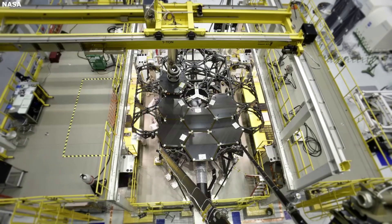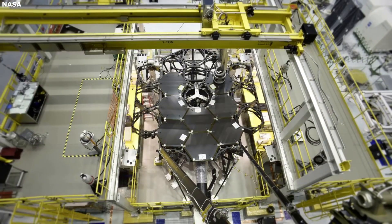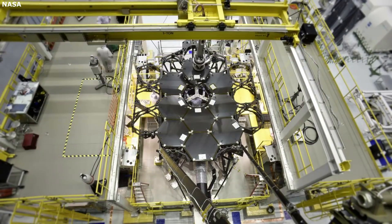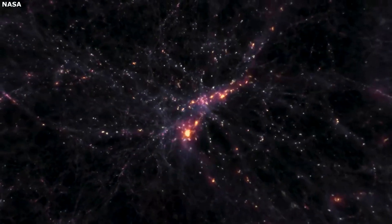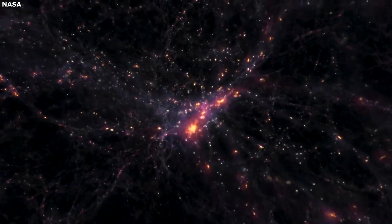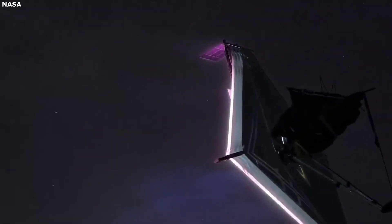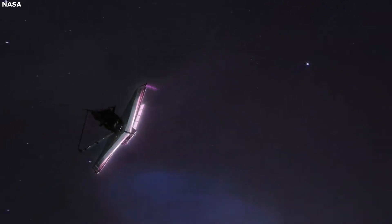Additionally, with the 18 segments of hexagonal mirrors, they are able to form a circle-like shape in the end. This shape helps direct all the light more accurately onto the most compact region of the detectors. If NASA were to go with an oval mirror, for example, this would produce images that are elongated in one direction. If they choose a square mirror, it would send a lot of the light out of the central region. Both have negative effects on the most important factor of gathering as much light as possible.